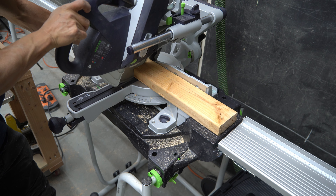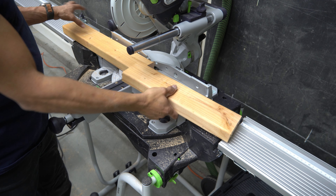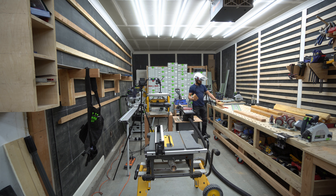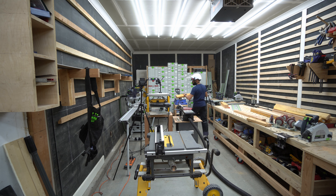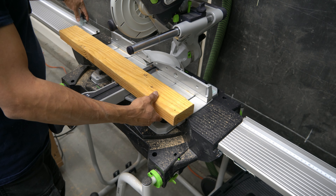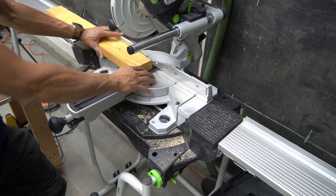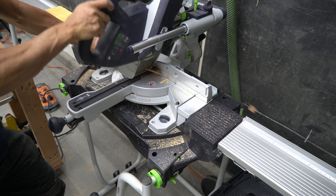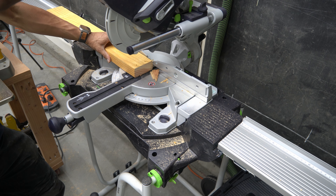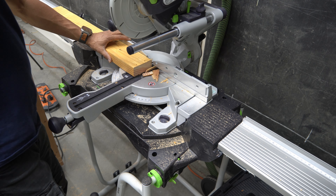As you can see, I'm just using the KS60 to cut all of my 2x4s to proper length. Something I didn't realize is I didn't account for the fact that when you mill boards — when you actually plane and joint them — they become smaller, and that throws your measurements off. Just another rookie mistake, but this is a behind-the-scenes of me trying to figure this thing out and get better at my woodworking.